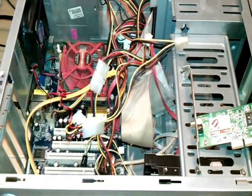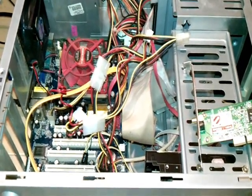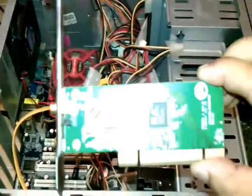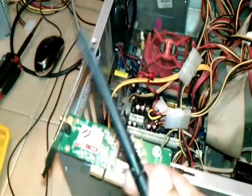Hello everyone, this is Haripa Miros communication. Today I'm here to show you how you can install a PCI adapter for wireless signal at your PC. Here is the PCI adapter so you can use Wi-Fi at your PC. It comes with an antenna and a CD.